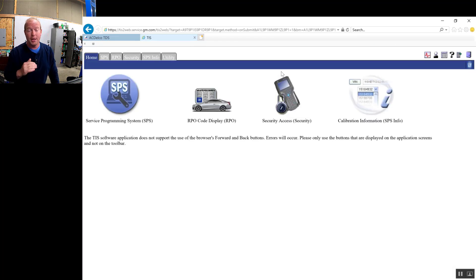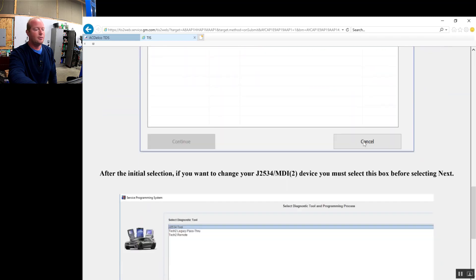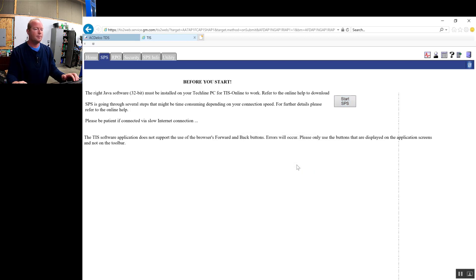When this changed, the internet lost its mind — people were saying J2534 devices are no longer supported by GM and the world is going to end. They just changed the process. Read the directions on the screen and it will go through no problem. We're going to click on SPS because we're doing service programming. We're going to go down to the bottom and click OK. We're getting ready to start our SPS programming and we're going to select Start SPS Programming. The vehicle is on. It's going to go through and make sure that our Java is complete and ready, and that it meets all the requirements GM has set forth.